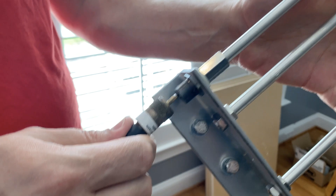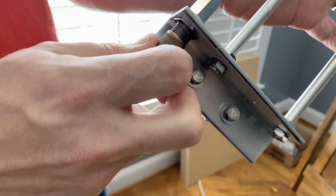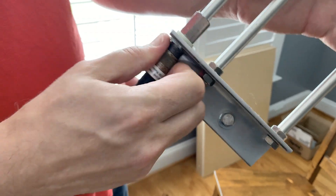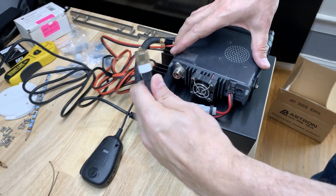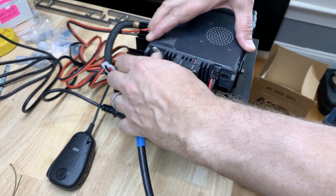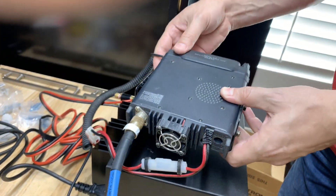Right there. Push it in, get that in. You got it. Very good. So now we're attaching the other end to the radio — screw it in nice and snug. There we go. We've got it here, we screwed it in.